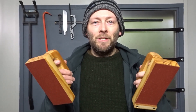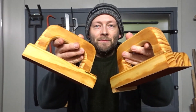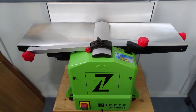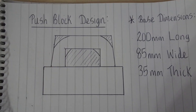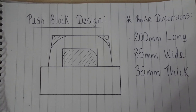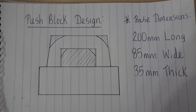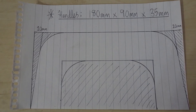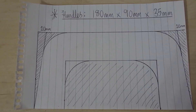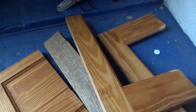Hi everyone and welcome back to the channel. In this video I'll be showing you how I made these really useful push blocks for my new planer thicknesser. I recently bought a new planer thicknesser machine so I thought it would be a good idea to draw up a design for some new push blocks. If you'd like to copy this project you can pause the video now. Here is the handle design which has a taper, and that's to distribute the weight to the outside points of the blocks.